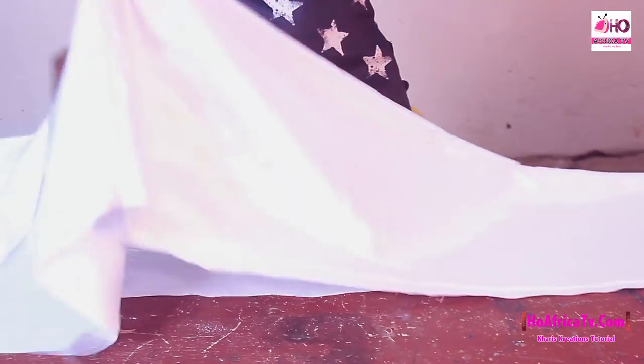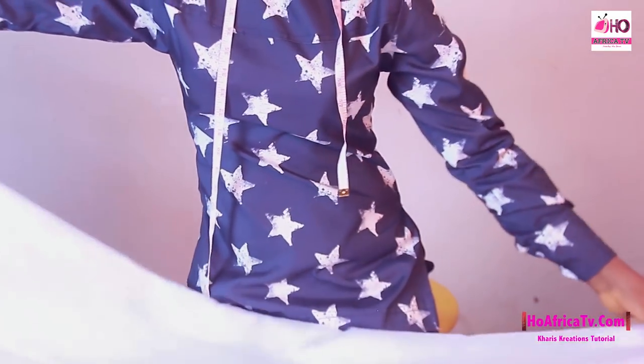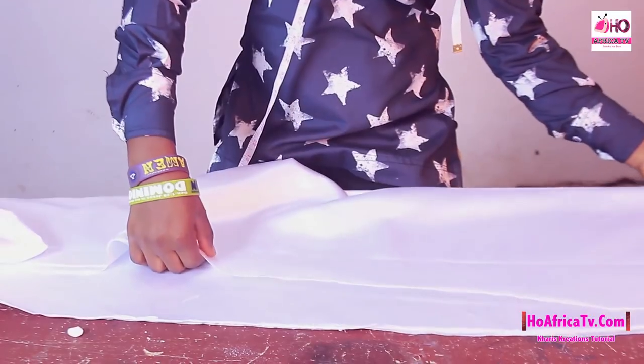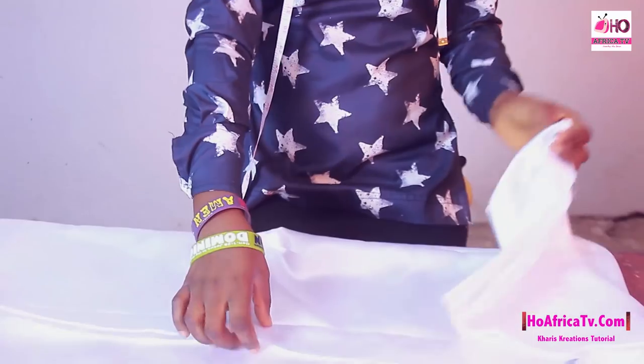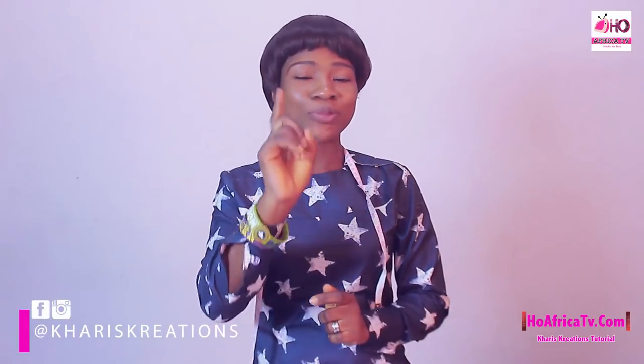Let's see the outcome. What we are going to do is gather the fabric and attach it to our main dress. We have come to the end of our cutting and I hope you are enjoying the class. Don't miss the sewing class. You can follow us on Facebook and Instagram at Oh Africa TV, and you can follow me on Facebook and Instagram at Skyris Creations. We'll see you next time.